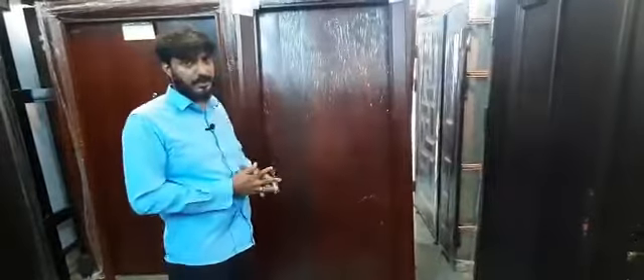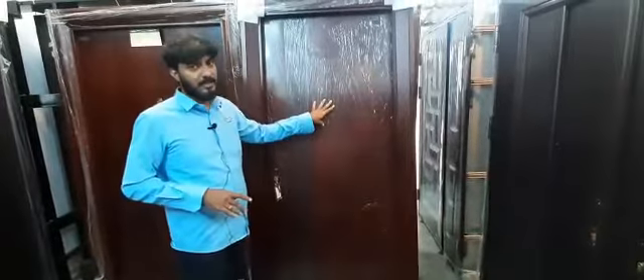If you look at the door, the door is steel charged. The door material is called Zinc Coating plus Aluminium Mixed material. Zinc Coating plus Aluminium Mixed is water resistant plus heat resistant.